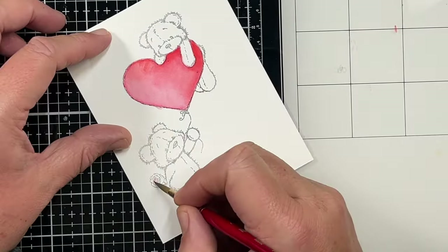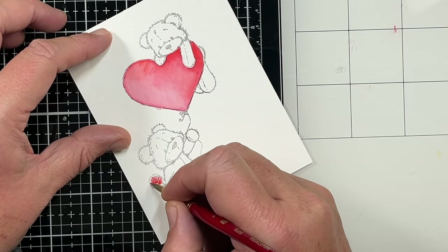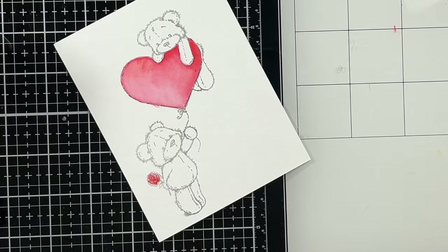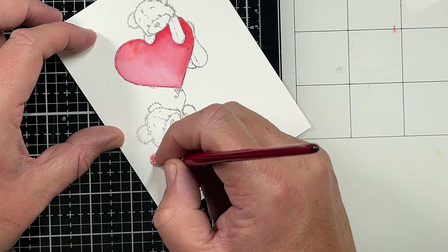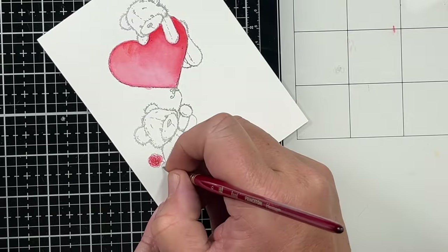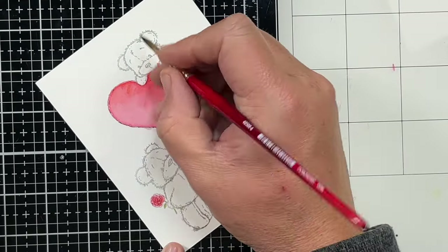Isn't that heart just pretty? I'm going to color the rose — I'll just use Candied Apple for that and blend it out just a little bit, not a lot of detail. By the way, I'm using a Princeton Heritage Round No. 6 brush for this. And I'm going to add a little peel paint to the stem.